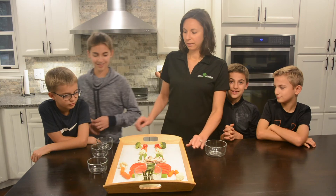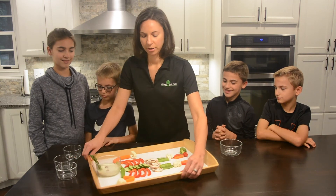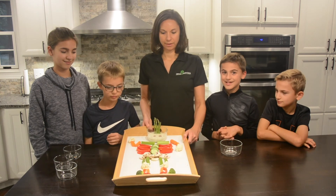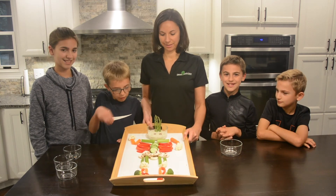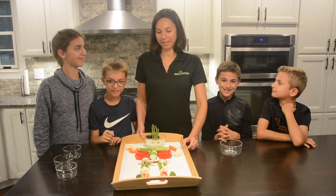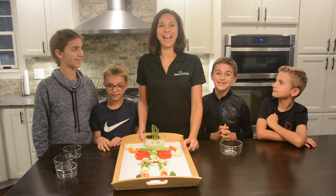Well, I'm going to spin him around and he's all finished. Show you guys how quick and easy that was to make. There's our vegetable skeleton. And this will be perfect for us to bring camping this weekend for a healthy snack.